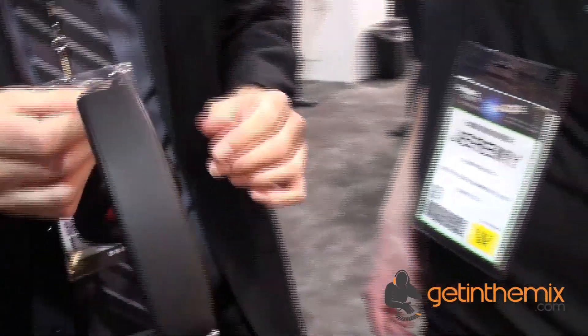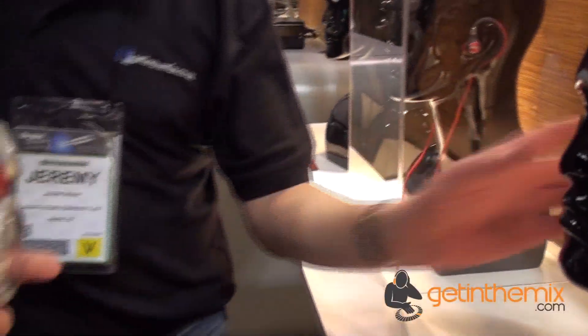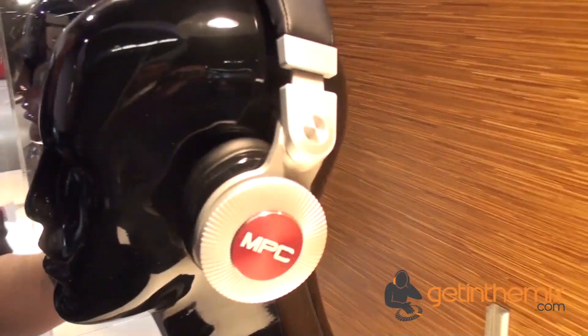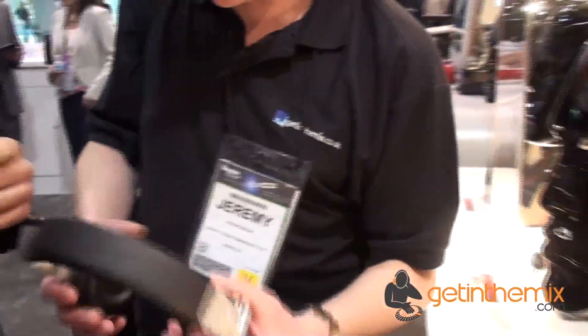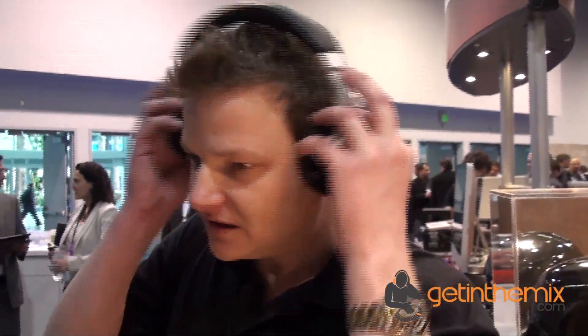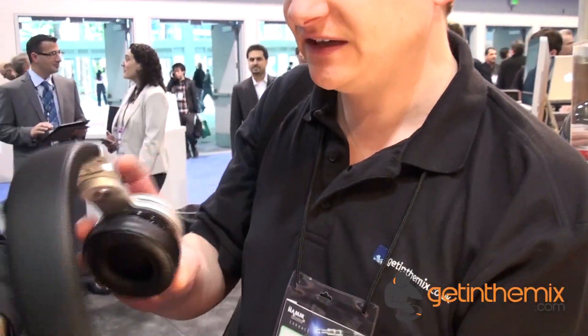These over here are the MPC headphones — these are a 40-millimeter driver, on-ear design, and those are $299. So the MPC Pro has the 50-millimeter drivers; this is just the 40-millimeter. Try those on and listen to how isolating they are — slightly smaller ear cup as well. They're really isolating; they just suck the sound out of the room. Even though they're not very big, they really block the sound out.